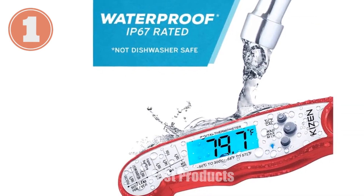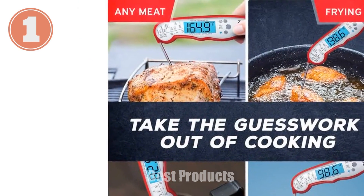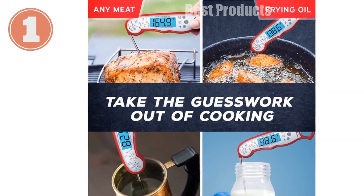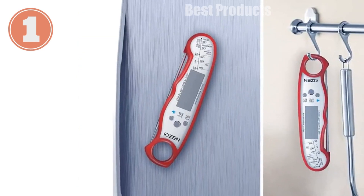The large, backlit LED screen makes it a snap to read, even in low light. Designed for durability, it's waterproof, allowing for effortless cleaning. Plus, this thermometer is perfect for grilling season, helping you conquer the grill all summer long.